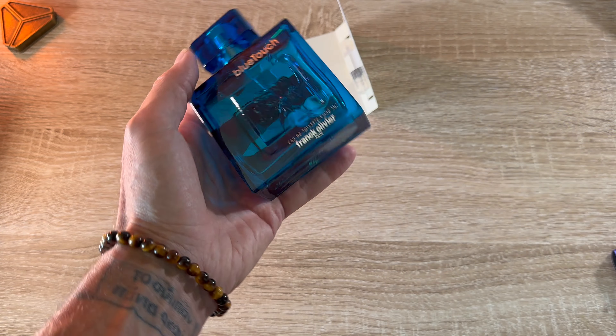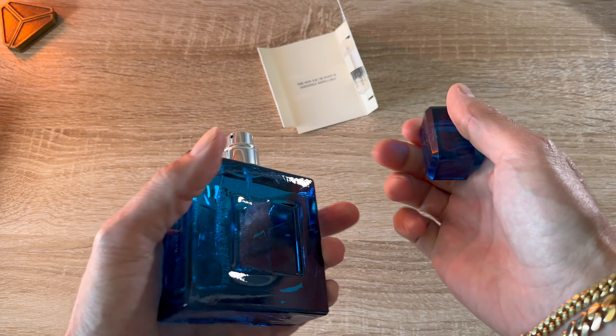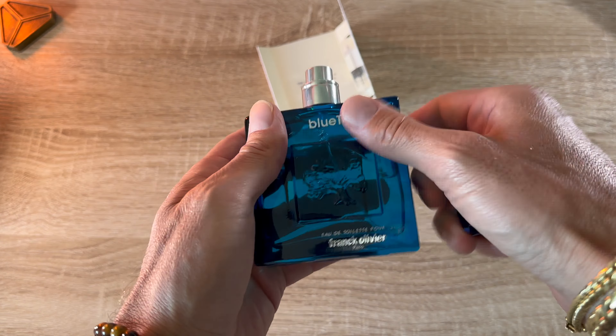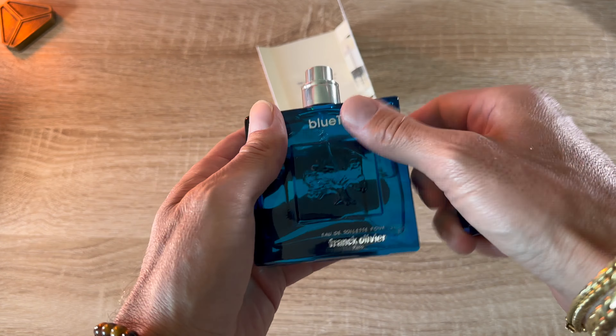This is actually my first Frank — spelled the fancy way — Olivier product, and there's a bunch more. If this one's good, then maybe we'll try some more. Apparently this is Acqua Di Gio but stronger — like pretty much 95%, if not all the way there — just stronger than the current formulation. Because apparently the current formulation is weak as nothing.